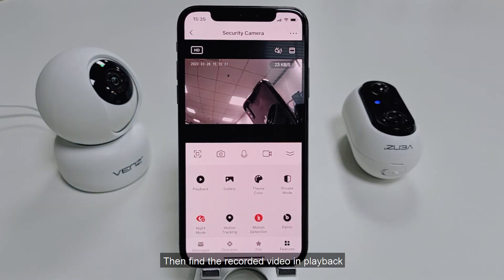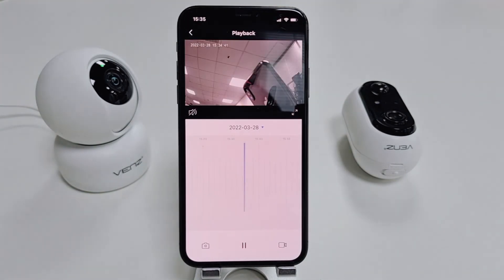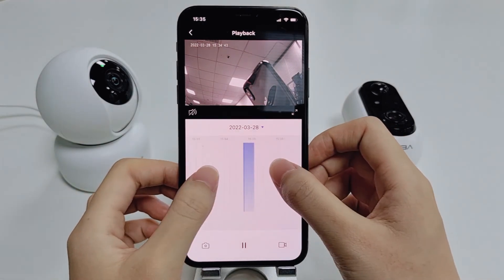Then find the recorded video in playback.